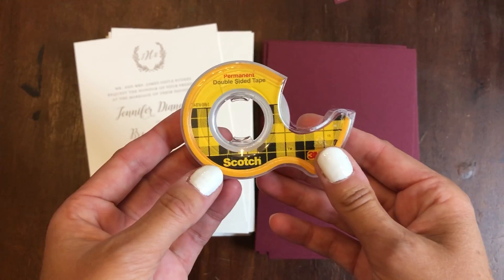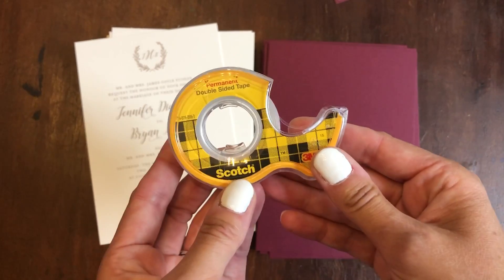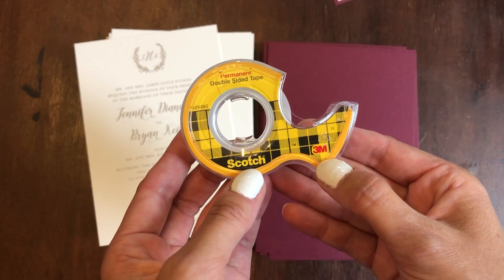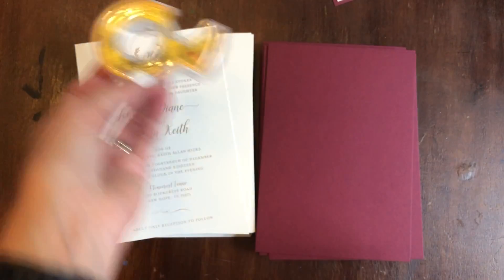First is just plain old double-sided Scotch tape. You have to use the Scotch brand, as the rest of the double-sided tapes just don't work at all and the invitation will just come flying right off. You don't want that.